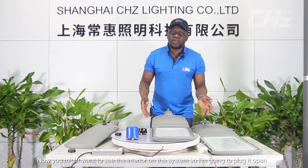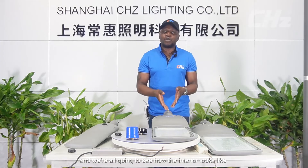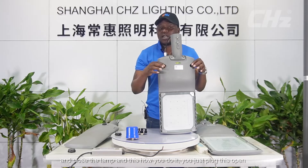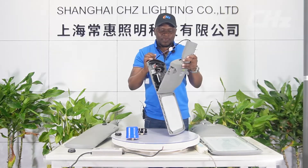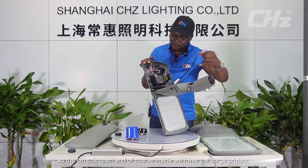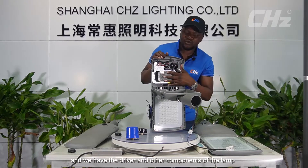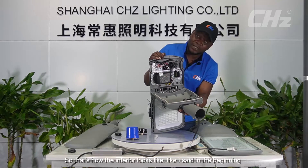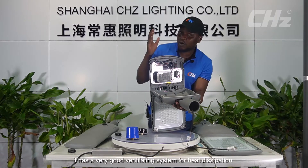Now let's look at the interior of the system. I'm going to pop it open so we can all see how the interior looks. With the buttons included, it's very easy to open and close the lamp — you just pop it open. Inside, we have the surge protector, the driver, and other components. It also has a very good ventilation system for heat dissipation.